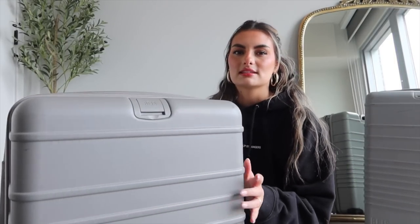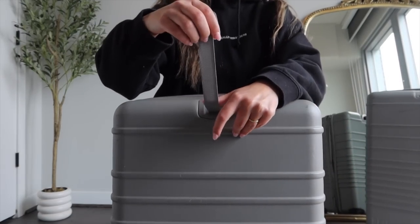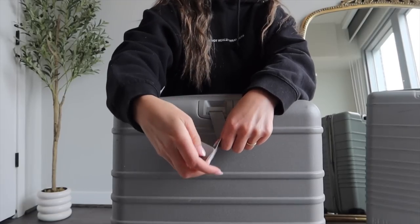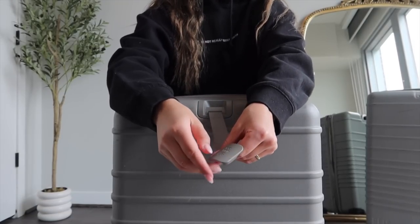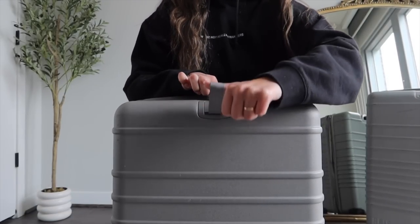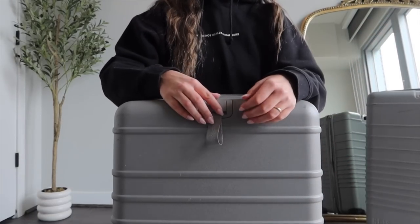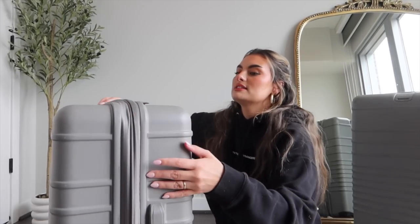That weight indicator is really a lifesaver. Another feature is this little clip — it says 'face' right here — and if you want to hook a handbag or your personal item through it, you can hook the bag, clip it back in, and it's dangling off the side so you have one less thing to carry around the airport.